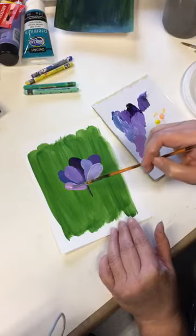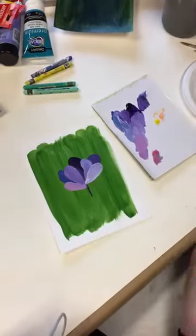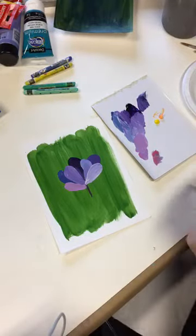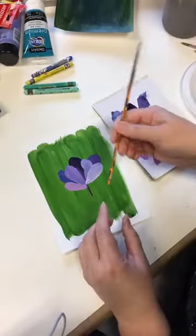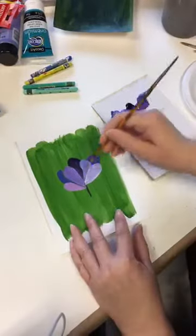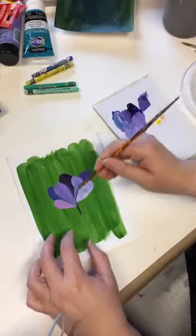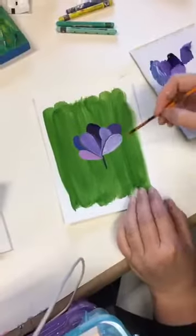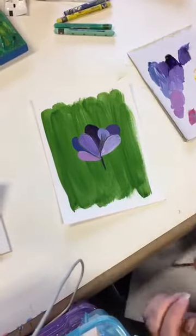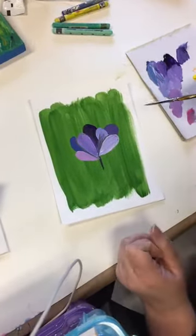One thing I did in the mixed media piece: if you turn your brush around and use the back of it — while the paint is still wet — you can scribe through it. What I'm doing is pulling the paint back a little bit so the green underneath comes through.